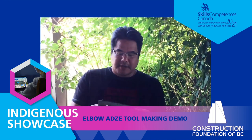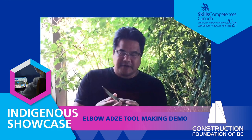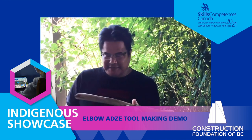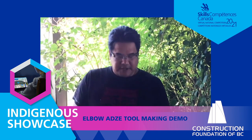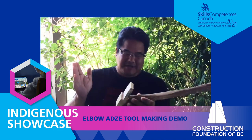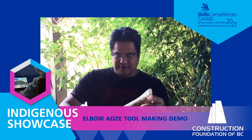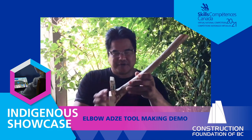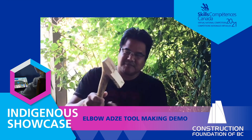Now that we've finished our adze blade, we're going to put it onto a handle. The next step is to finalize the blade and get it onto a handle. For handles, these adze handles work really nicely out of alder, maple, or a nice hardwood. Since we don't have time to go out into the forest and harvest a tree right now, this is a handle I had in the shop already. It's an elbow adze handle, about a foot and a half long. You can see where it was growing out of the tree — you want an intersection like this because it makes it really tough.